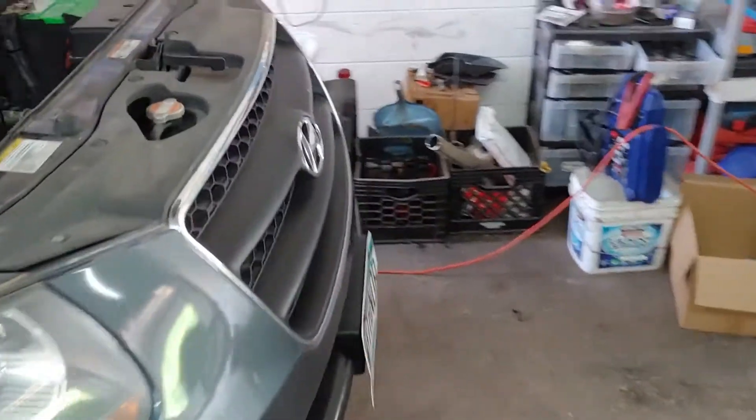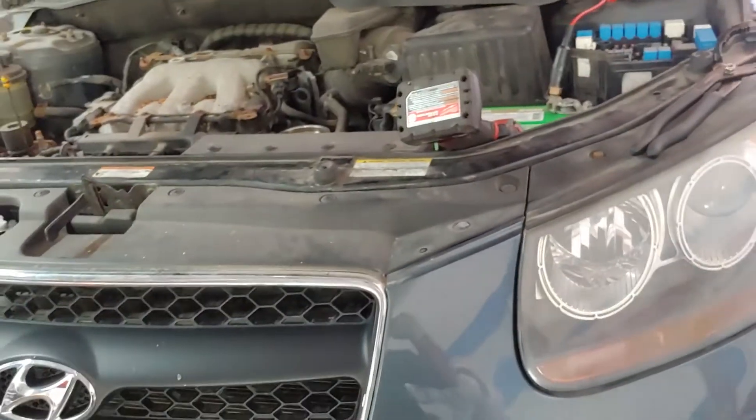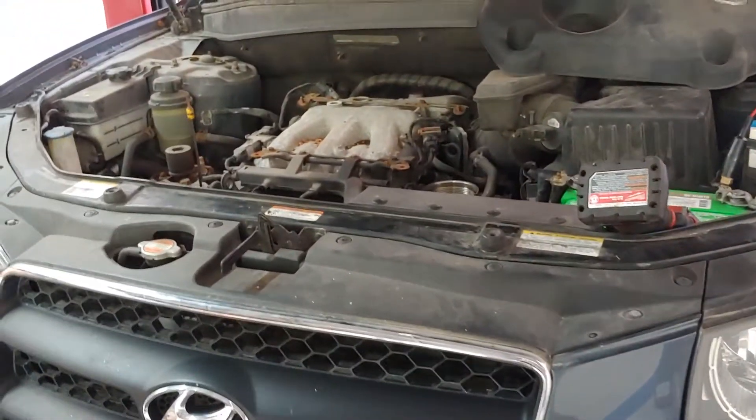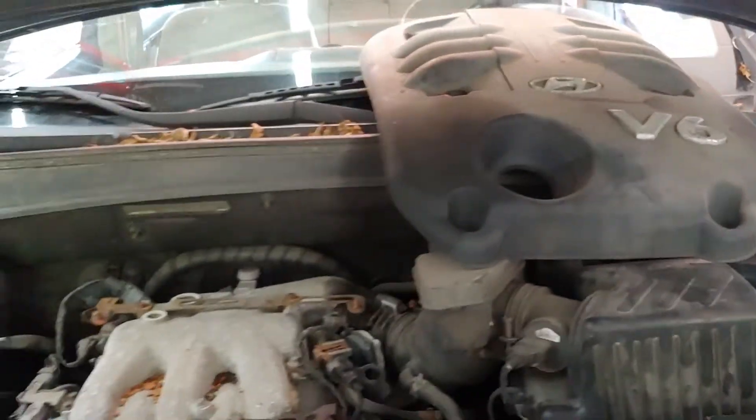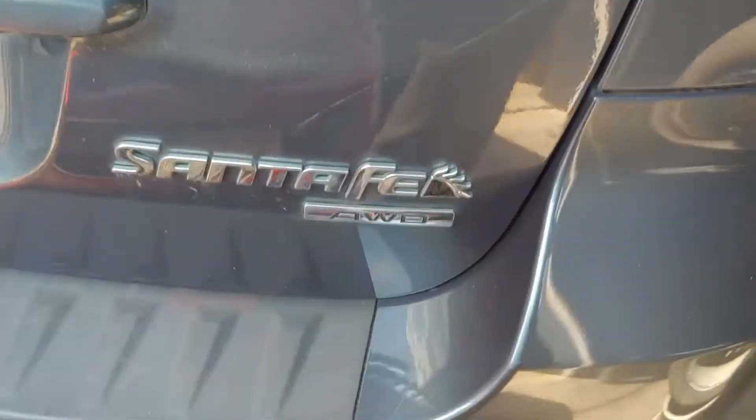Hello folks, Nabil from Auto Repair Champs. I've got a 2007 Hyundai Santa Fe with the 3.3 V6 engine, all-wheel drive. The customer complaint is that the radio is not working.